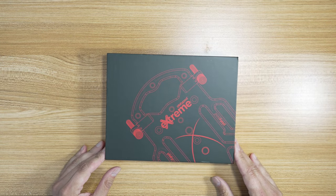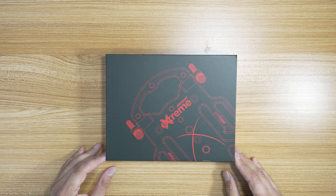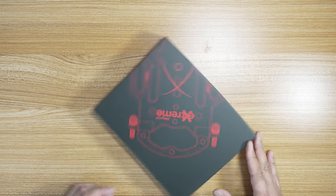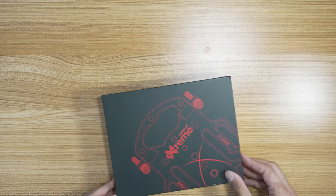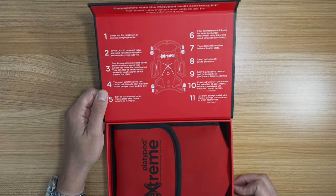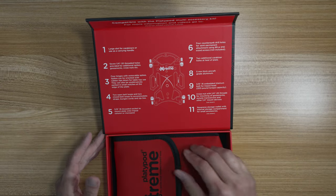So this is the Platypod Extreme, and this is the newest in their Platypod line. This is replacing what I guess is called the Platypod Max or whatever, and this is supposed to be better. Here it is — it shows you all the stuff that it's got going for it.